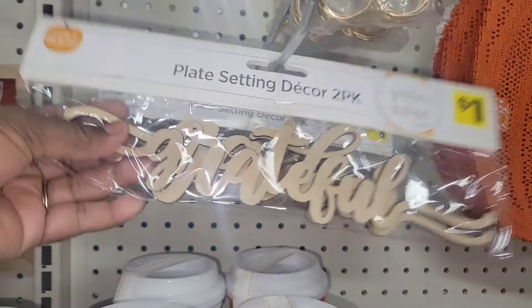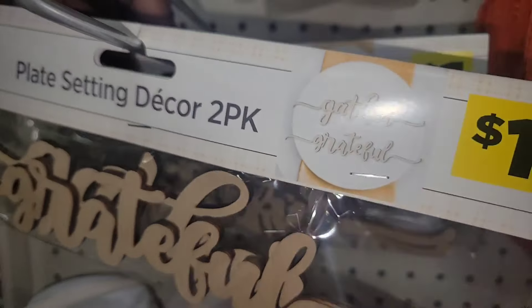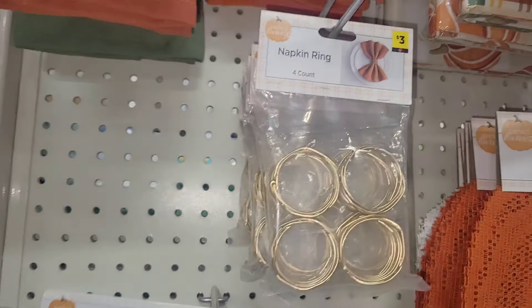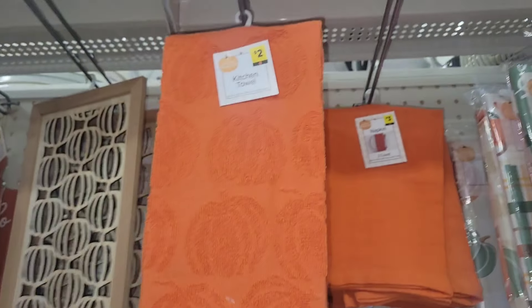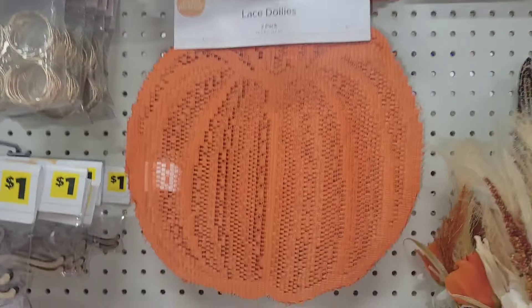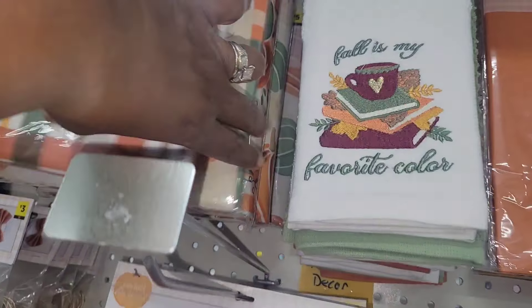Look at this plate-setting decor. You can craft with these — you don't have to put them across a plate. One dollar for two, and they are very high-end looking — 'Gather and Grateful.' I love napkin rings and I'm going to have to pick a pack of these up. They have napkins two for $3, beautiful kitchen towels for $2, and lace doilies shaped like pumpkins in orange and white.